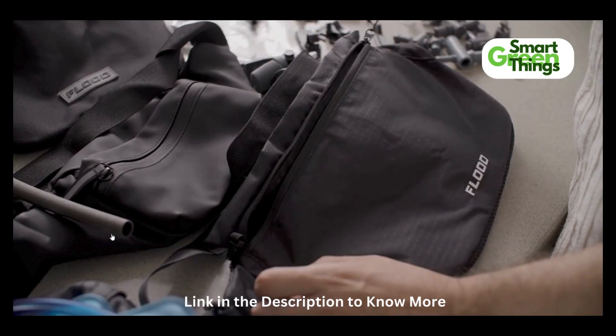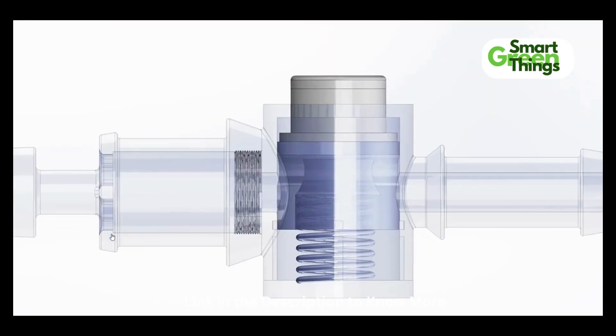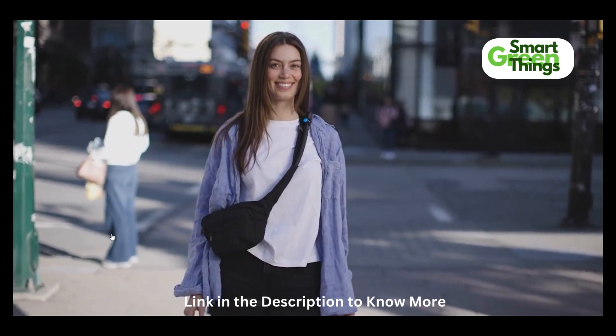After dozens of prototypes and hundreds of 3D prints, introducing the Floodpacks.